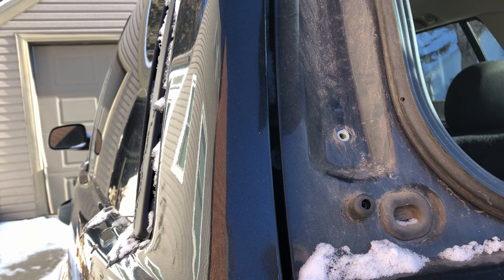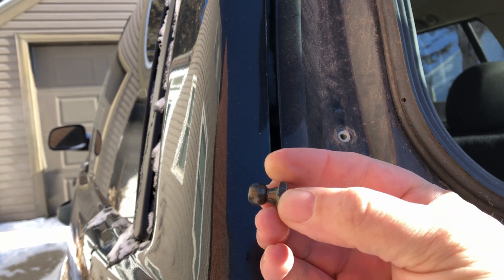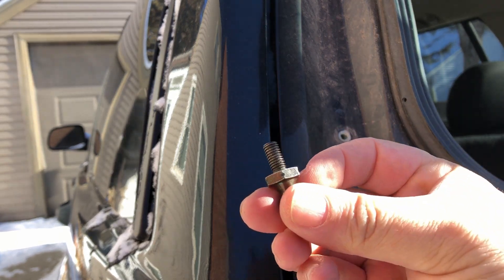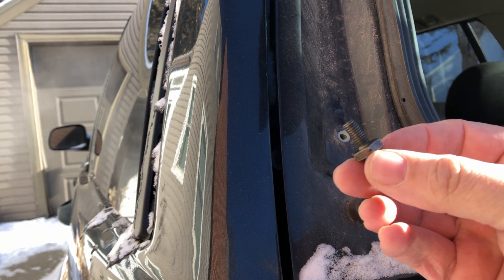I've got some new hardware that's going to go in there just to have that little ball so you can just click the new strut on. There's the new hardware — it's a little tiny ball on a threaded shaft. So we'll just run that in there. I'm actually going to put a washer on there.